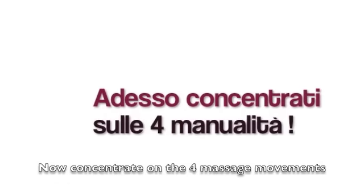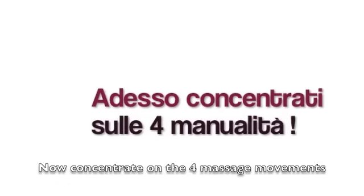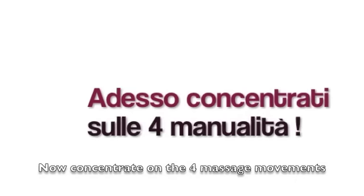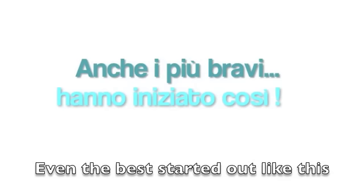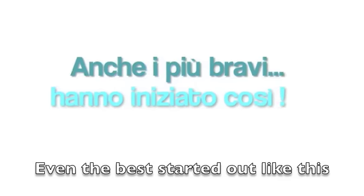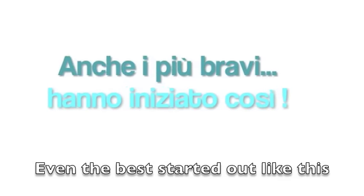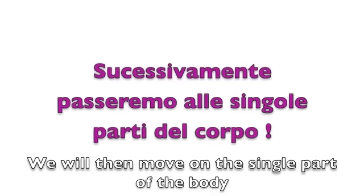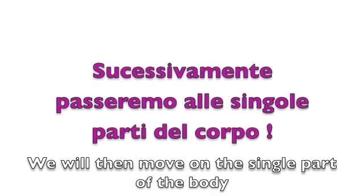In this first video session, what you need to do is learn slowly these four major massage movements. They're very simple, so practice them and repeat them until you feel comfortable. Then, as soon as you feel comfortable, move on to the next step where I'll begin to show you how each single part of the body, starting from the feet, has to be massaged using these four basic movements.